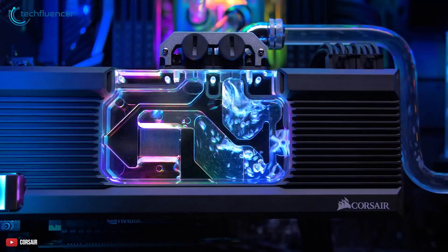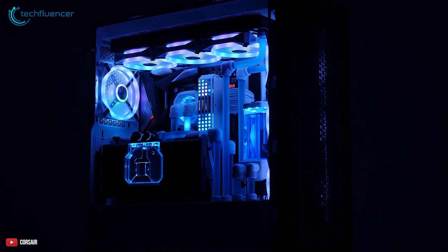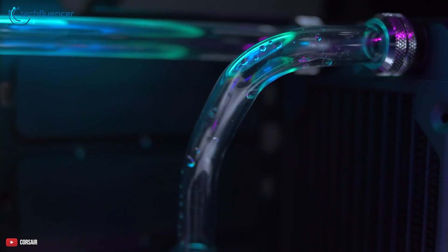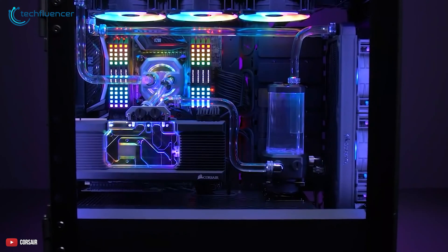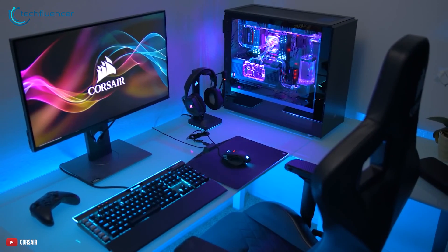Additionally, on both sides it's protected with an aluminum backplate covering the entire PCB of your graphics card. The installation process is really simple, as it already has pre-applied thermal pads out of the box by default. Just simply follow the instructions while installing your 4090 card and you'll be all set for gaming.